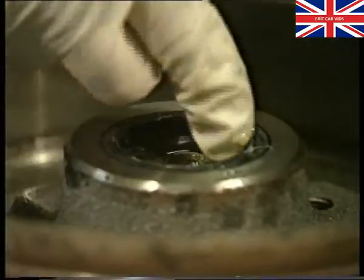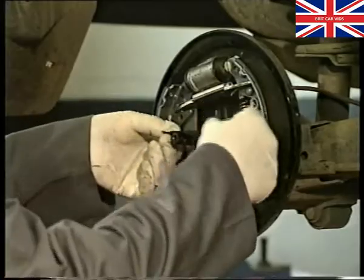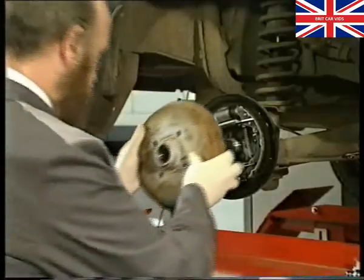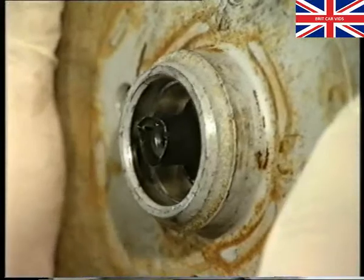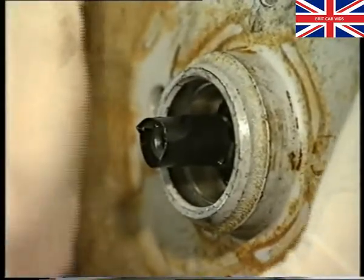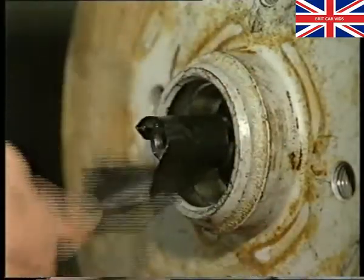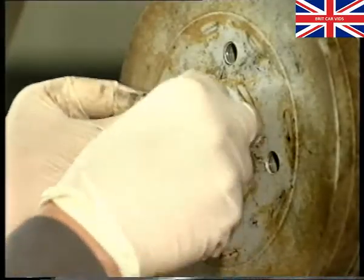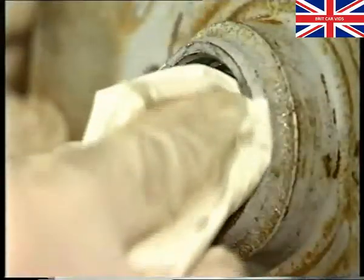The hub is then ready for reassembly onto the stub axle. To reduce the risk of damaging the seal when lifting the drum onto the axle, cover the stub axle threads with insulation tape. Carefully line up the hole in the drum with the end of the stub axle and slide the drum into position. Remove the insulation tape and refit the outer bearing, ensuring that it too has been filled with grease. Remove any grease from the face of the bearing.